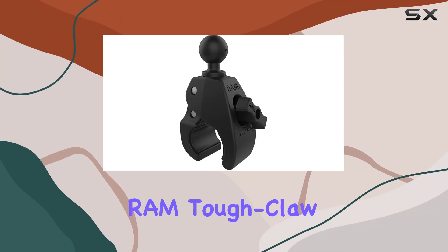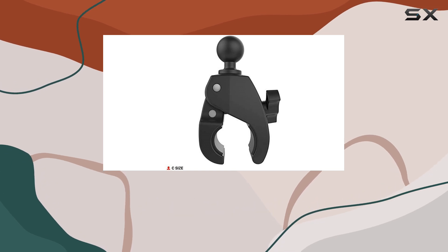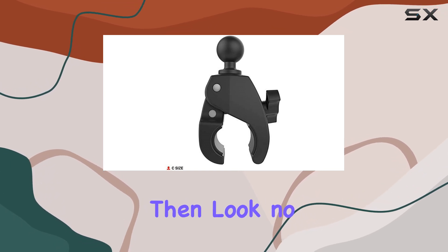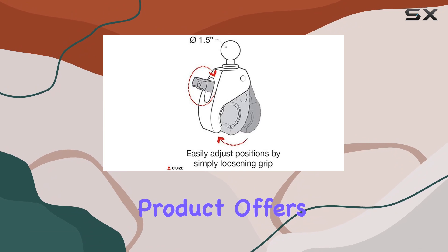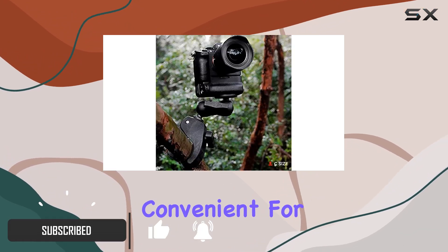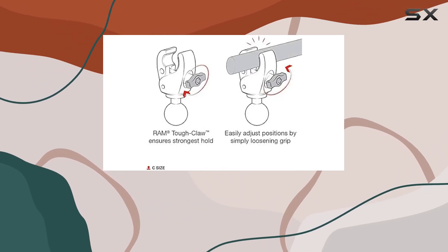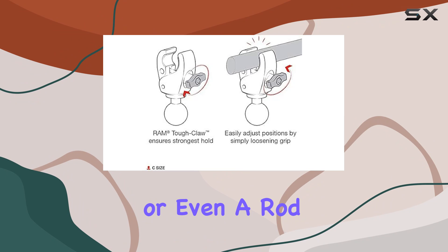Welcome to our review of the RAM Tough Claw Large Clamp Ball Base. If you're looking for a versatile and durable mounting solution for your devices, look no further. This product offers tool-free installation and removal, making it incredibly convenient for various applications — whether you need to mount your phone, tablet, action camera, or even a rod holder.